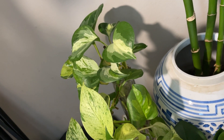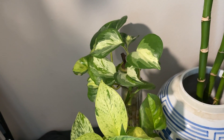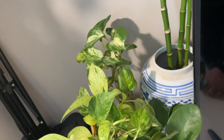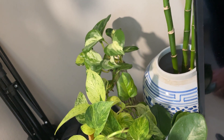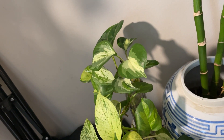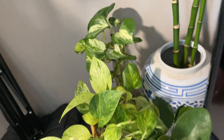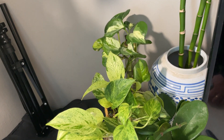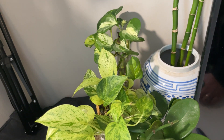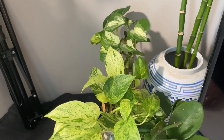Back here I have both cuttings of my Manjula Pothos and of a Global Green, just rooting up in a tall vase. I had both of them potted up, but I took cuttings of the Global Green and was giving them away to some of my local plant friends, and then I had my Manjula potted up but it ended up getting root rot, so I just cut it up again and stuck it in water. I love Pothos so much and I just feel like I constantly am rotting them — I can take care of so many other plants but Pothos just really aren't doing well for me anymore, which is sad because they are one of my favorite types of plants ever.